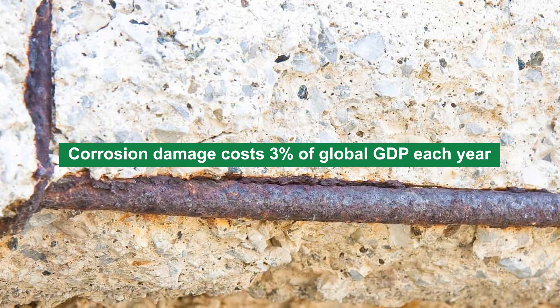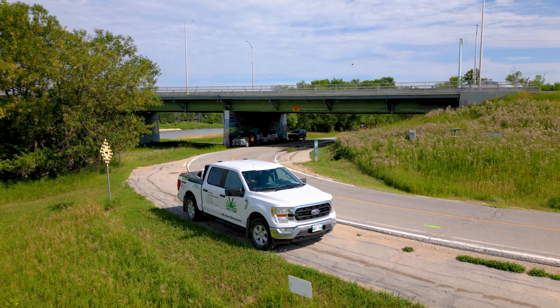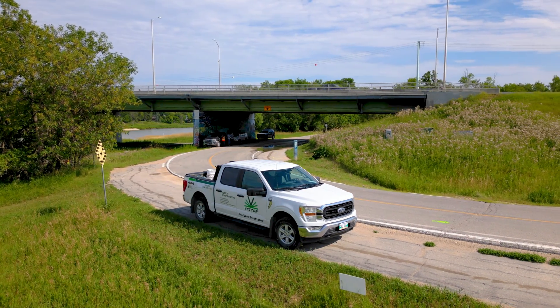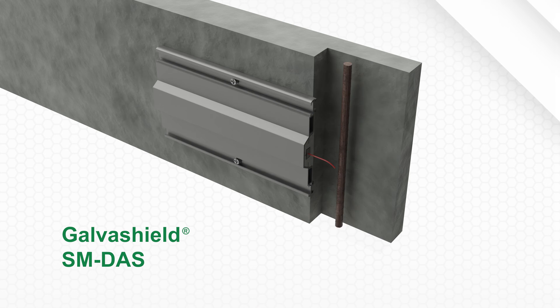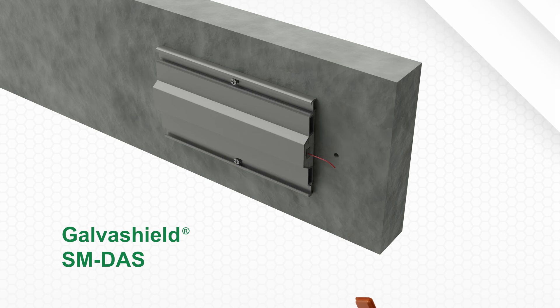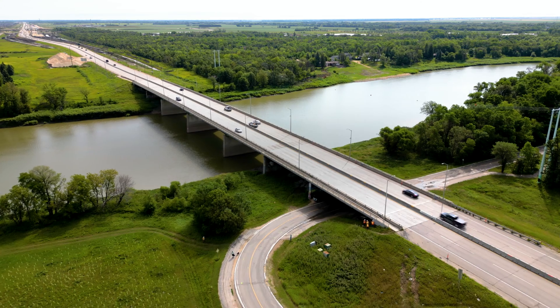Corrosion damage amounts to 3% of global GDP each year, which makes the need for efficient, dependable and sustainable solutions to combat corrosion more important than ever. Which is why we developed the GalvaShield Surface Mounted DAS, an innovative corrosion prevention solution that will change the way you think about concrete protection and durability.